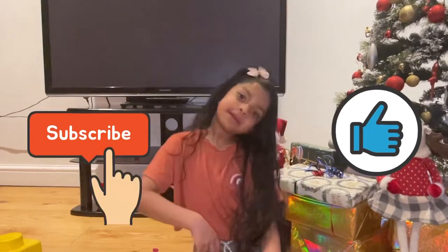That's it guys, I finished making my houseboat. You can make stuff like this. Hope you enjoyed this video. Like, subscribe. See you later.